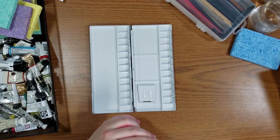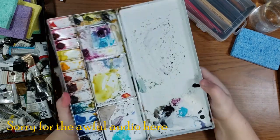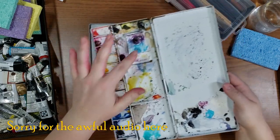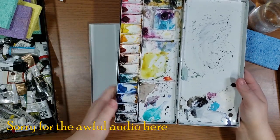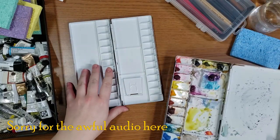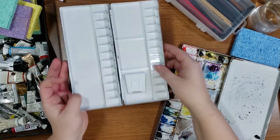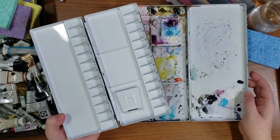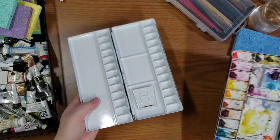I'm going to base a lot of the setup on what I have here — this is my Holbein Alumin palette. As you can see, I've kind of run out of space for my colors, so that's why I got this little guy. Since this one is a little more compact, even though it has more wells, this will be my new plein air palette because it is so compact.